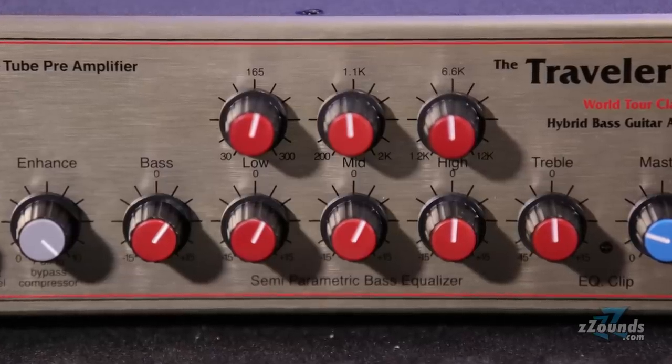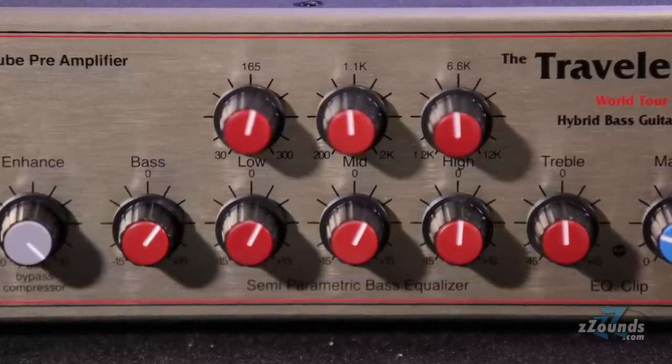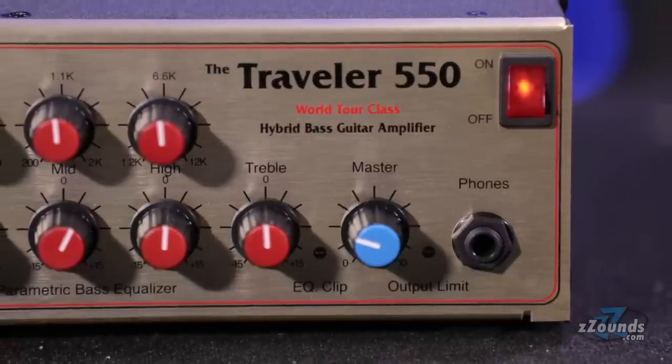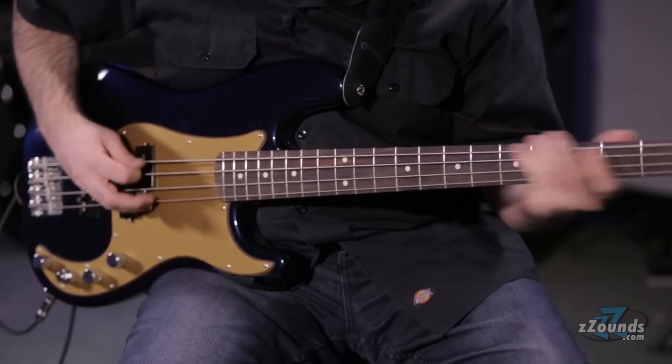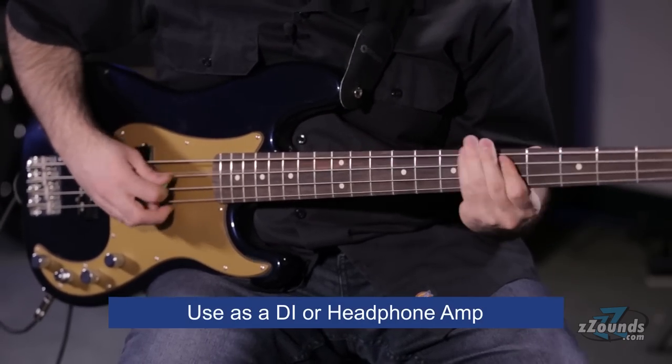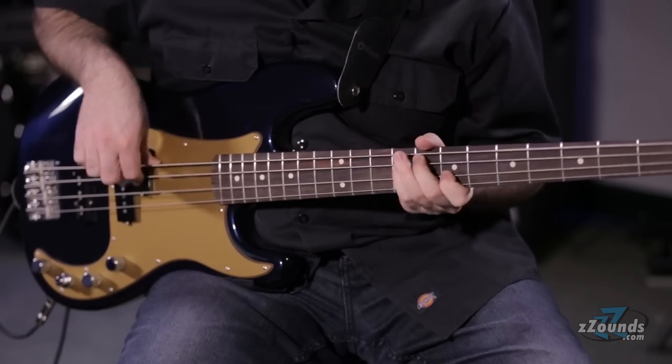Other front panel features include fixed bass and treble controls, three bands of parametric EQ, a master volume control, and a headphone output. Unlike other amps that require a speaker load to operate, you can use this head as a stand-alone headphone amp, making this equally suited for live gigs, recording sessions, or silent practicing.